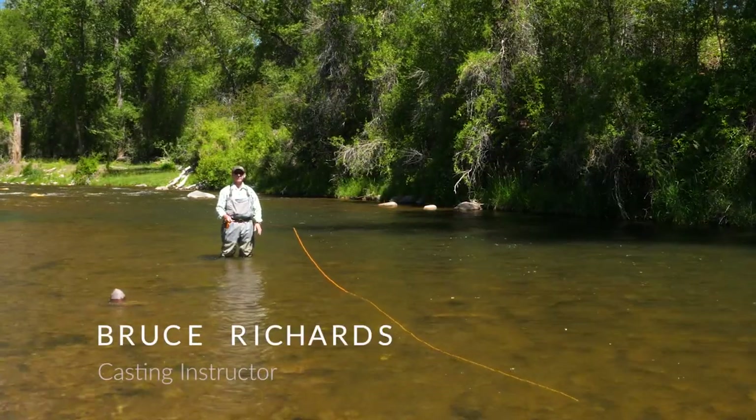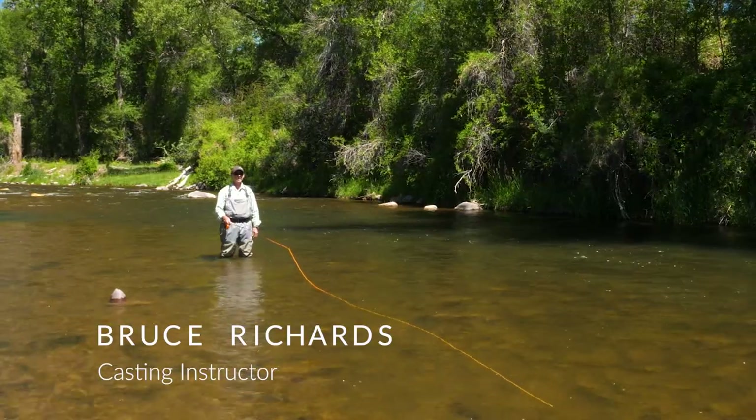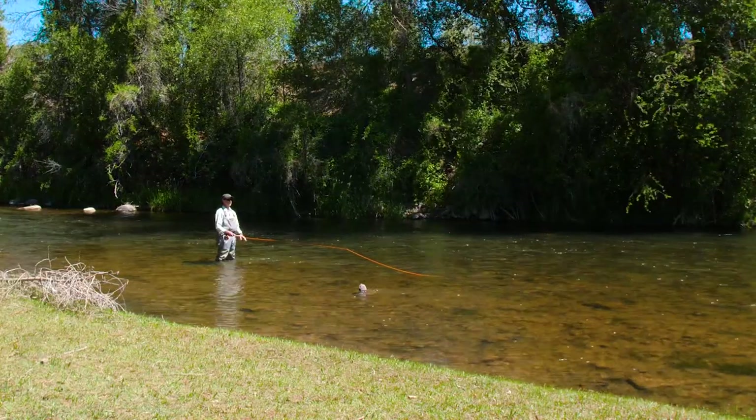When we fly fish, most of the time we just use a simple, basic fly cast. That's the cast we use 90% of the time. This short segment is going to show you the basics on how to do that.